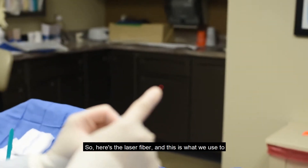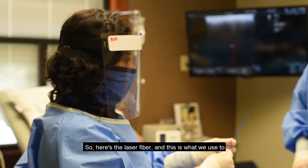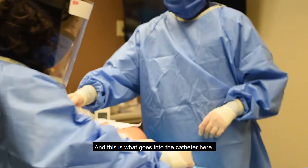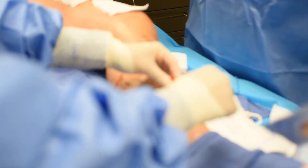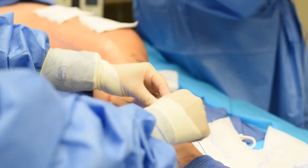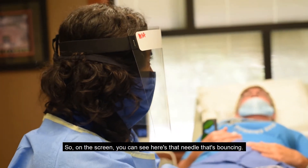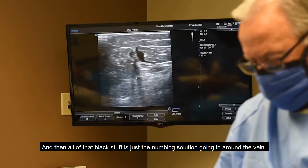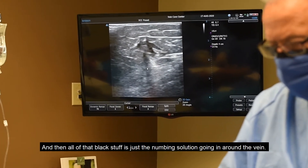Here's the laser fiber, and this is what we use to laser the vein — it shoots out of the top here and goes into the catheter. On the screen, Kyle, you can see there's that needle bouncing, and all that black stuff is just the numbing solution going in around the vein.